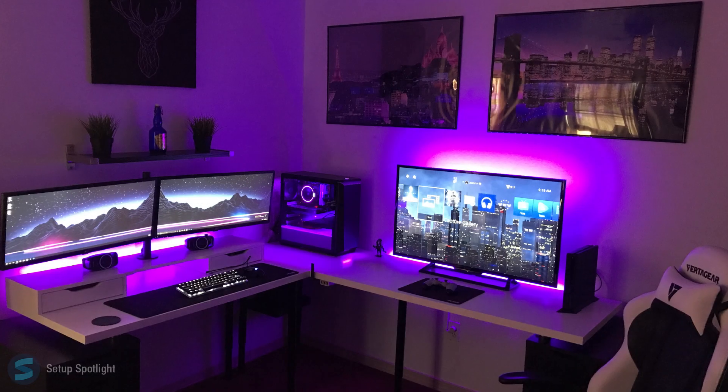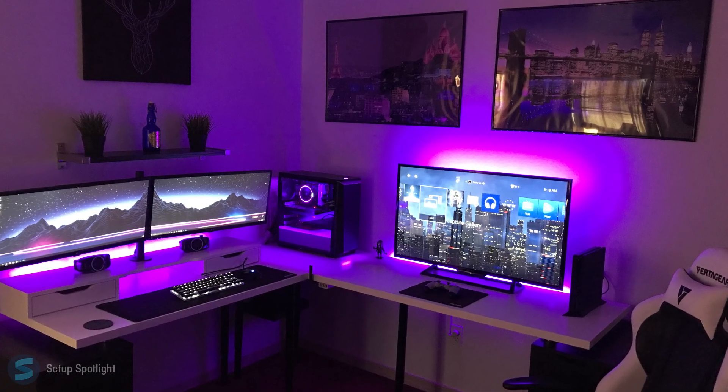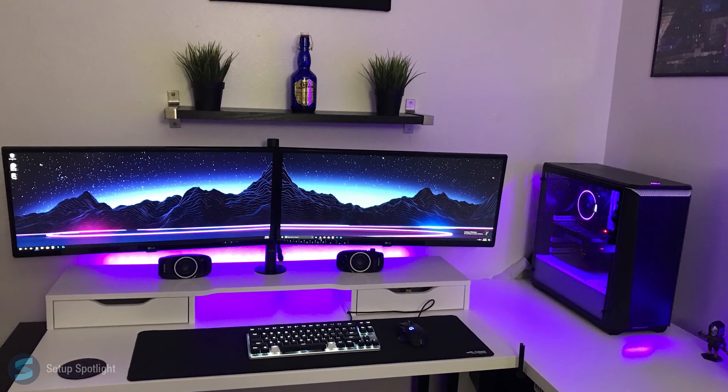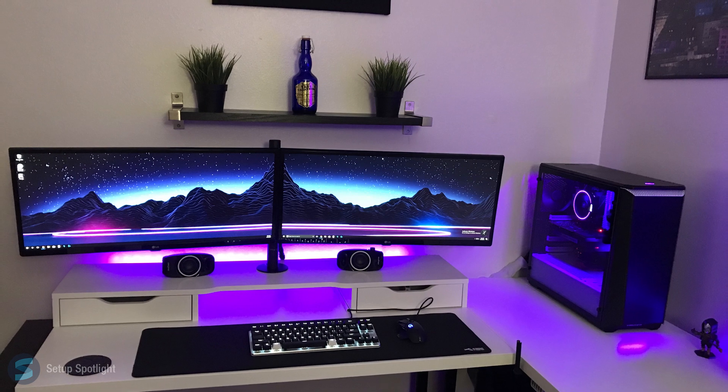Welcome to Setup Spotlight. Today's spotlight is on Johnny. Johnny is 30 years old and this is his contrast setup with a hint of purple and pink. Let's break his setup down piece by piece. The link to our products you see is in the description.